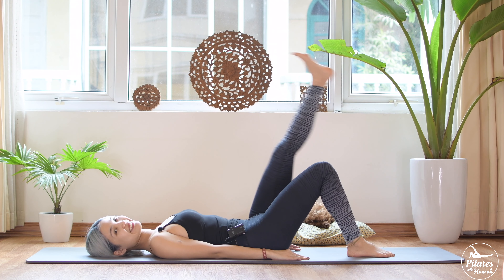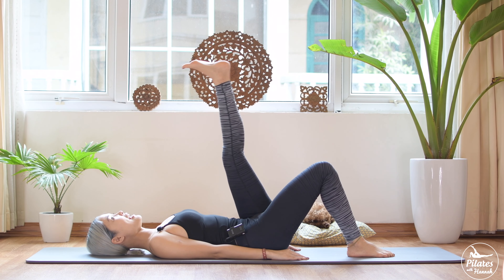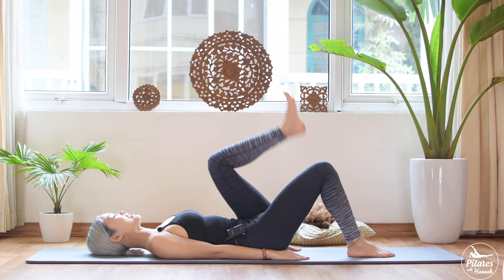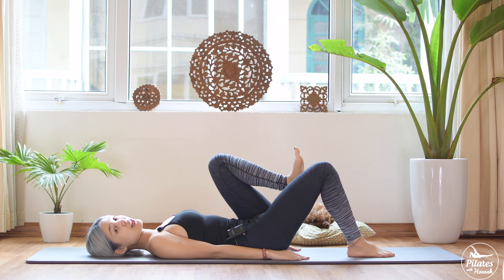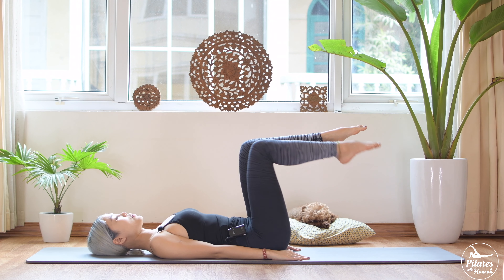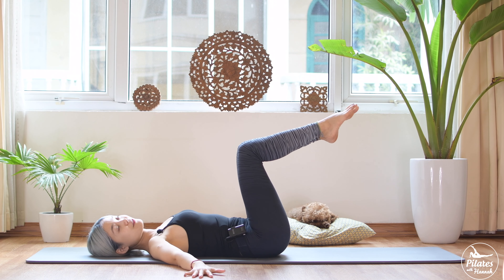Keep breathing. Inhale and exhale, come back. Back in neutral, shoulder down. Two more times with your own breath. And last time, inhale down and exhale, come back.